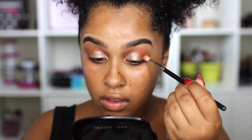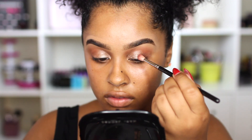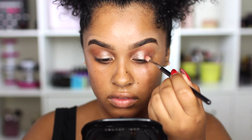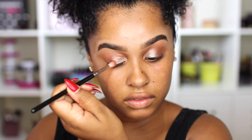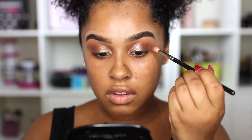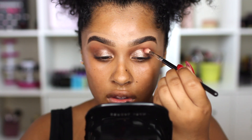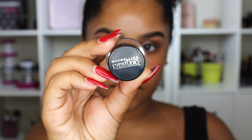Now I'm going to take that darker bronze I'm pointing at and put it in my crease just to create a little depth and smokiness. I was worried about using so many shimmers — a lid shimmer and then a crease shimmer — but it actually doesn't look bad at all. It did exactly what I wanted, which was just make it a little more bronzy. It was really beautiful.